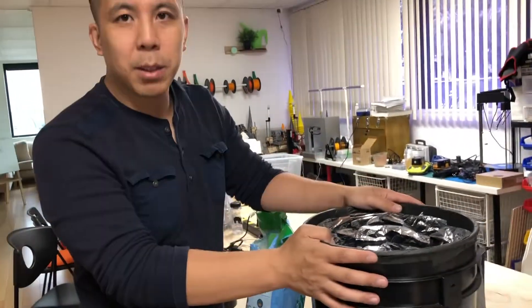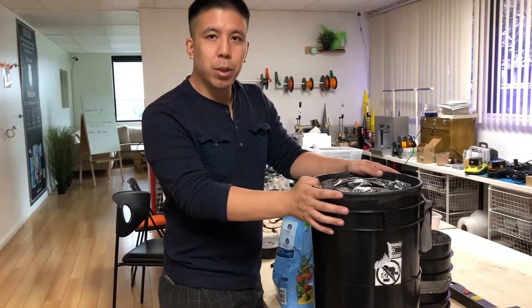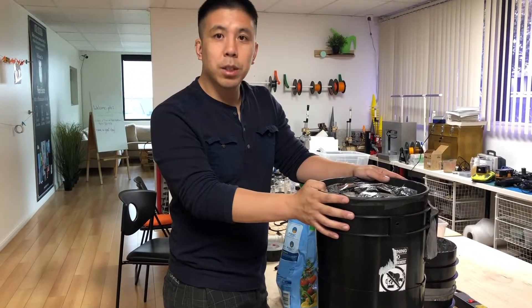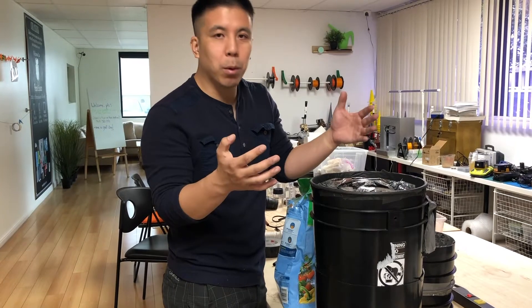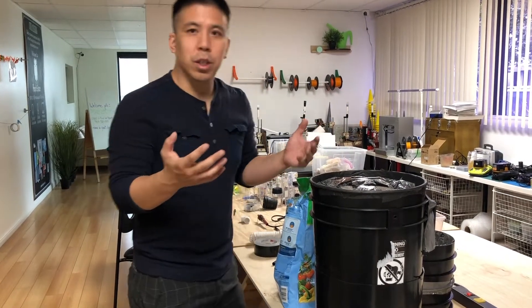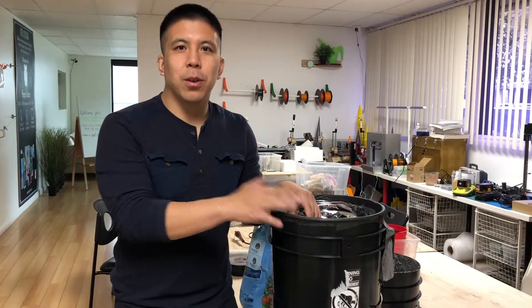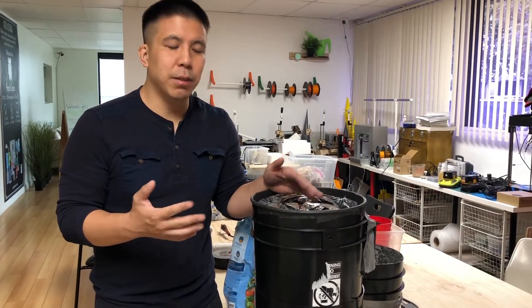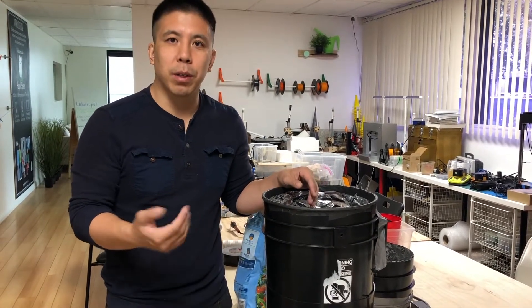And that's it — that's how you convert your space bucket into a self-watering system. This will help you evenly water your plant and force the roots to grow downwards towards the water, so hopefully you'll get a more rich root structure. If you like this video, like it or subscribe to our channel — we'll be having more updates on different ways you can modify your buckets and even some on growing.